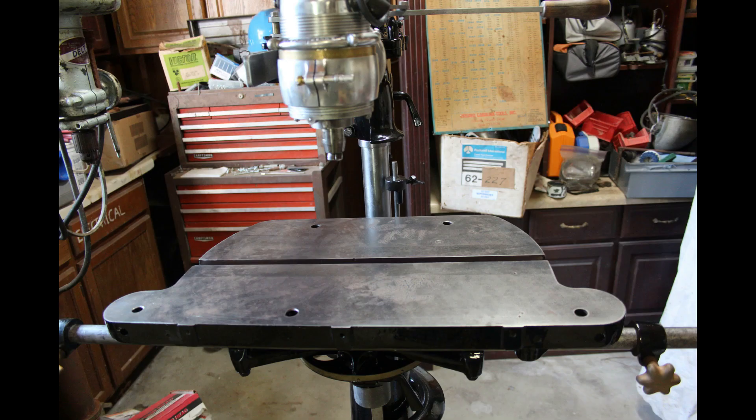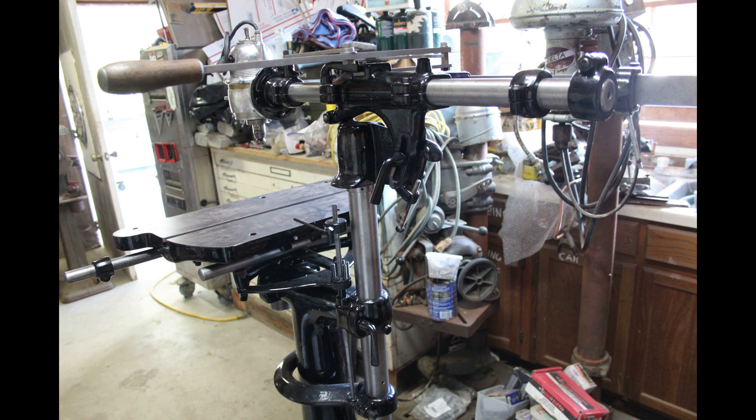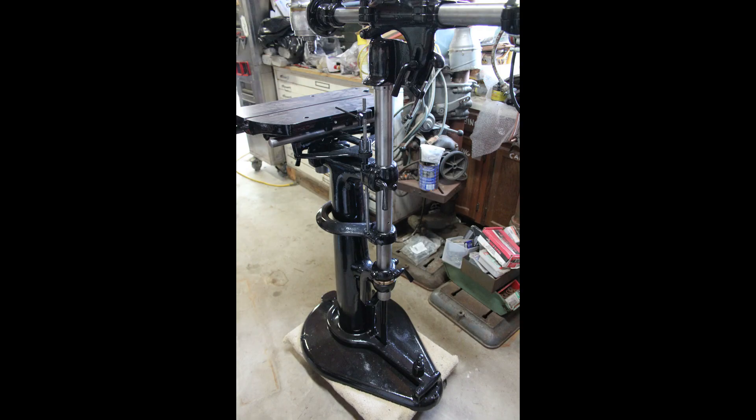So there you have it — a tour of an RL Carter overarm router from 1929, from Mike, one of the best in the business. You also got some tips along the way for how he does his restorations.